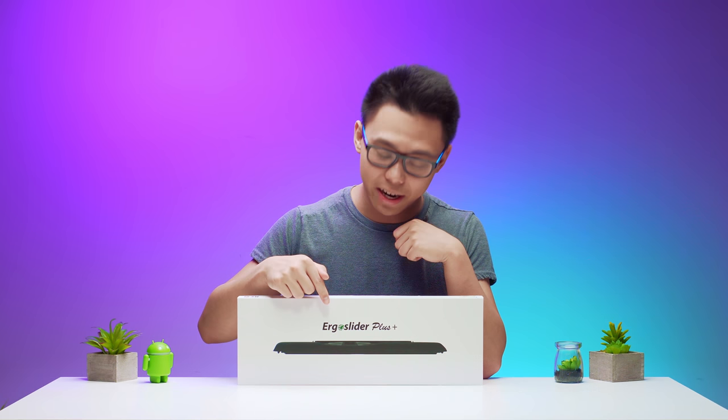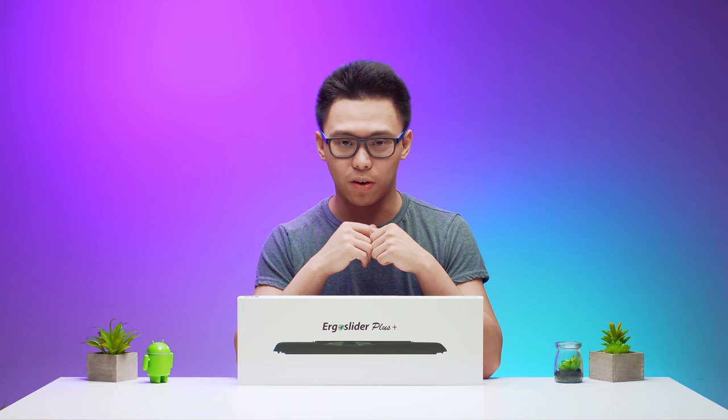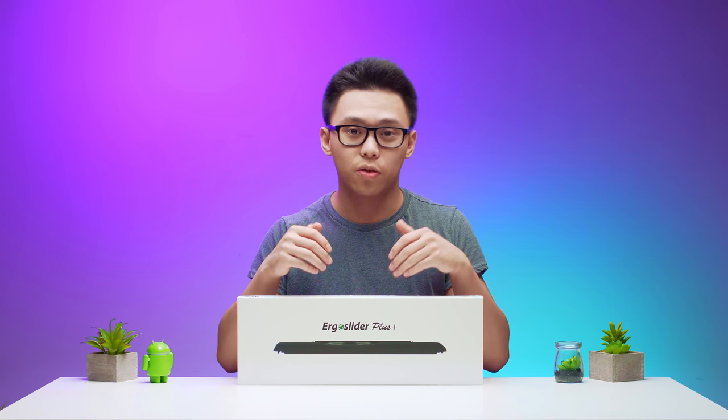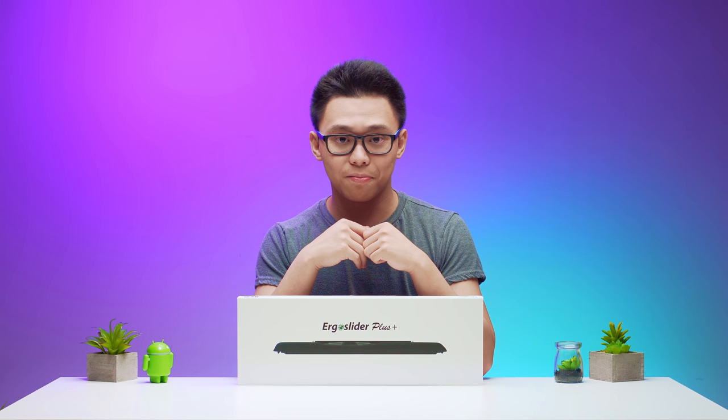Hey there! This is the Ergo Slider Plus — or maybe it's just one Plus. Either way, it's an ergonomic cursor control made by Furzgo. They sent me the one I have here so that I can try it out and share my experience. So, let's get started!